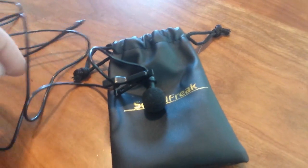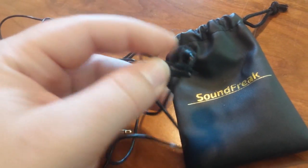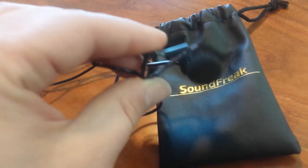I would not recommend this because it does pick up the environment quite well, and for being a lapel mic, that's not something you want it to do. Thanks for watching and I hope this helped your decision.